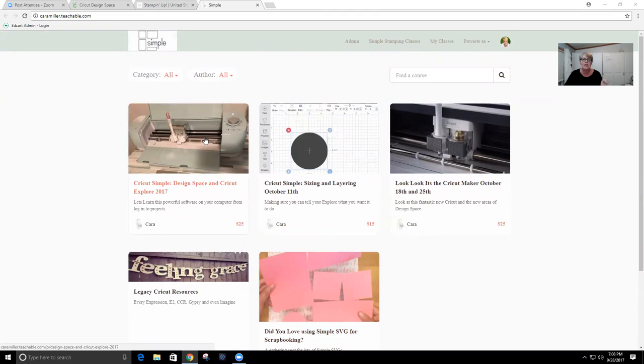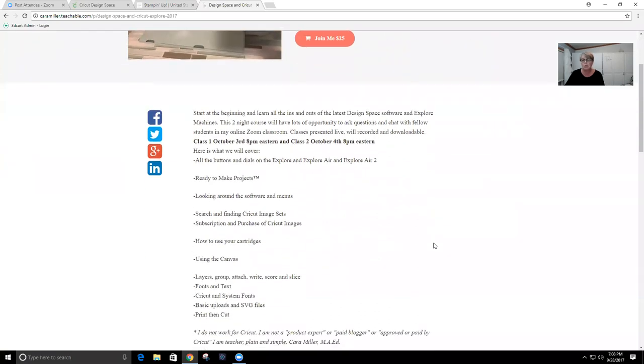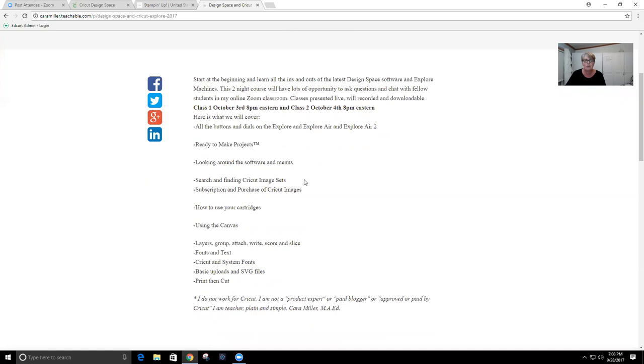This first class is a two-nighter and it's all about Design Space, the new version. When you click on it you'll see it's going to be October 3rd and October 4th, starting at 8 o'clock Eastern, going for two hours. We're going to cover all the ins and outs of the new Design Space 3 — help us find our way around. Design Space is the software that controls the Explorer, Explore One, Explore Air, Explore Air 2 — all of them use exactly the same software. It also runs the new Maker, so you really want to know that software.